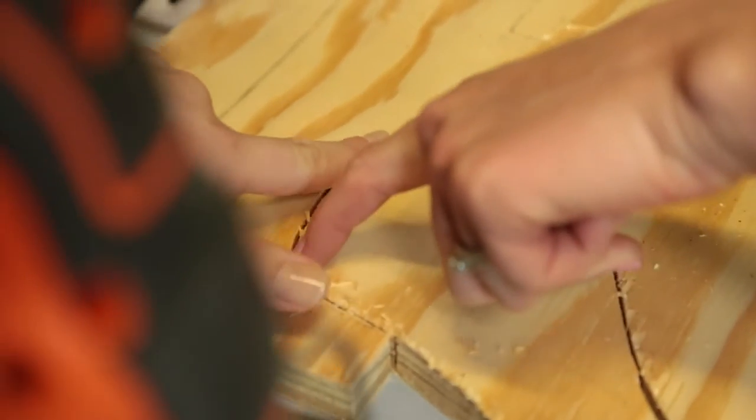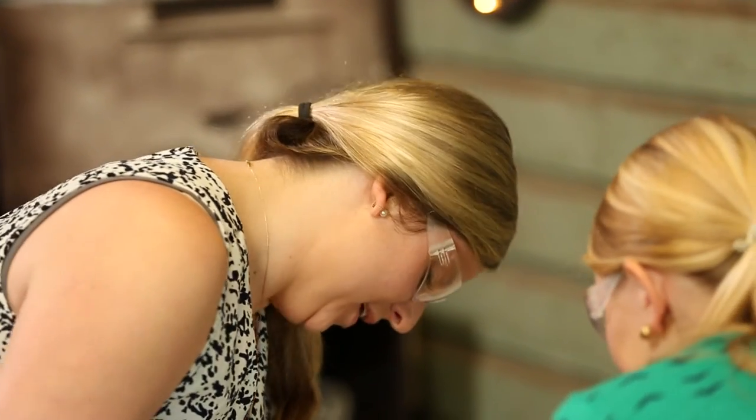Oh my god, how many pieces did y'all bring? I think if you corrected it — we're going to cover it with moss so it doesn't have to look pretty. Let's cover it up. That's perfect.